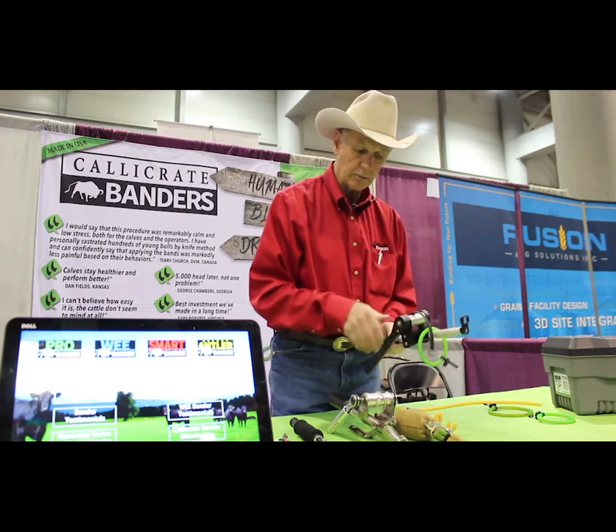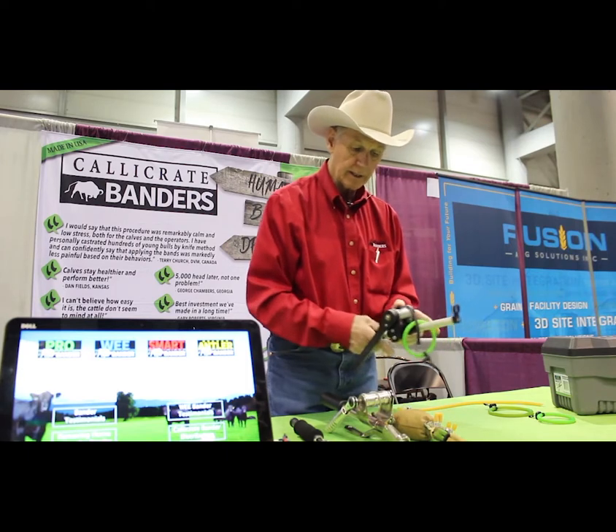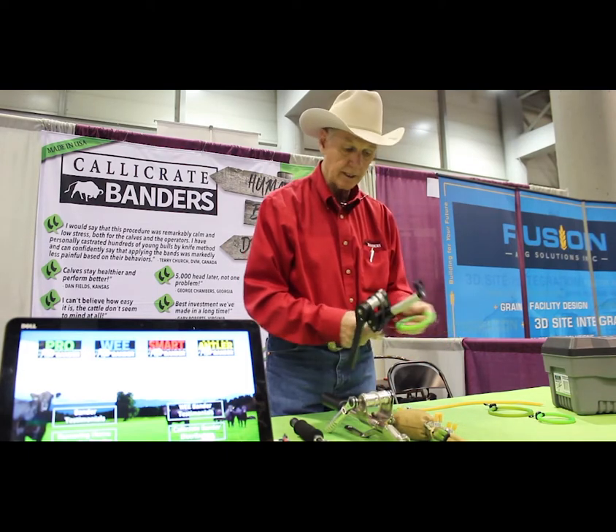They came up with the Pro Bander, and it's another version of the Smart Bander. It's another Bander for doing larger animals.